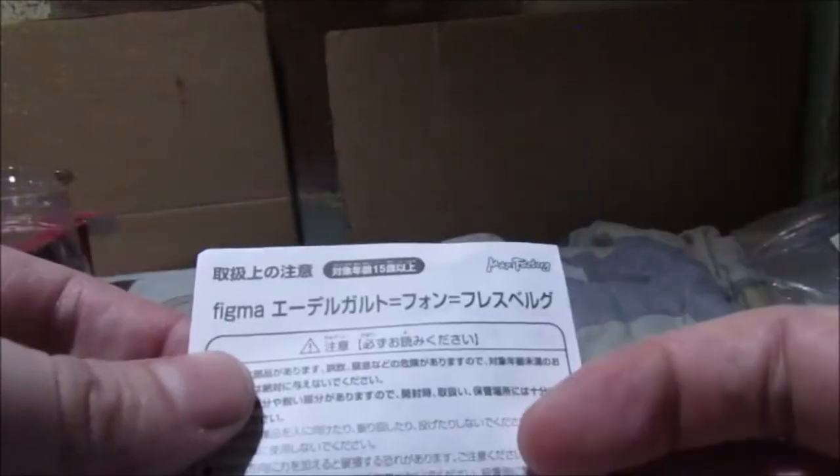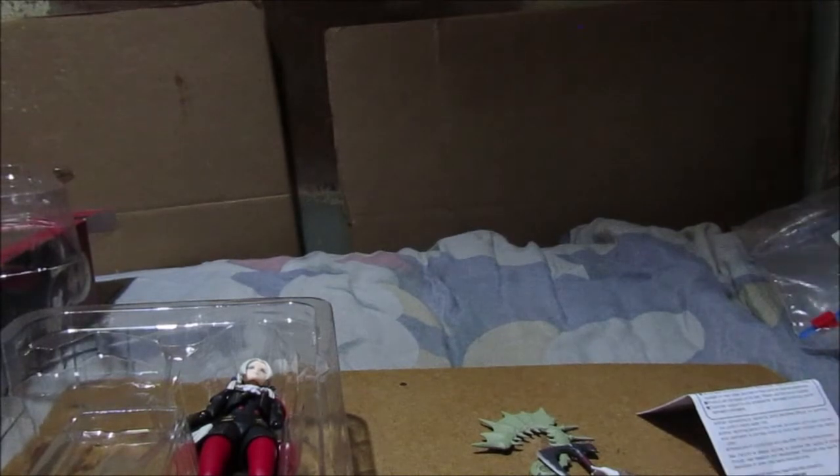The paperwork as usual, just like with Corin - this side Japanese, this side English. Every Figma figure comes with their own stand with licensing info underneath. Be careful with the knockoffs - there are very clever knockoffs out there. There's Edelgard's set of hands, and underneath, which I recently taped, is Edelgard's bag for her accessories.